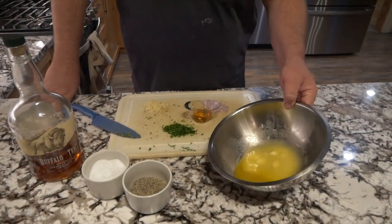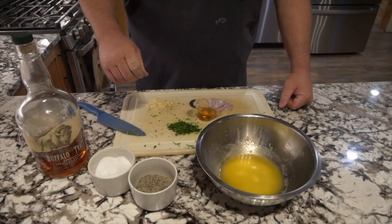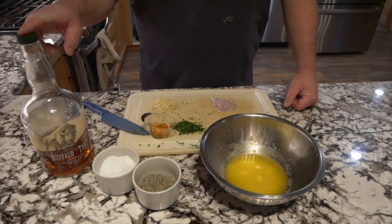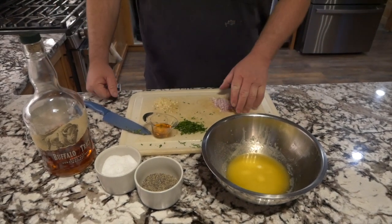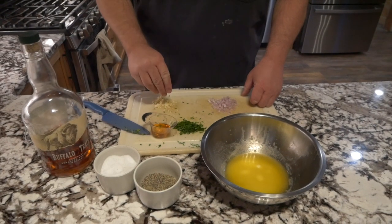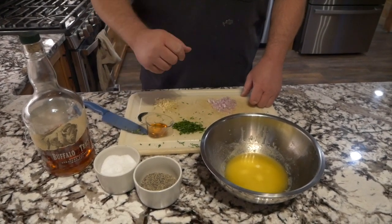So what we got here is a whole stick of salted melted butter. We got two tablespoons of bourbon, a half a shallot minced, two big cloves of garlic cut real fine, and some parsley, salt and pepper.